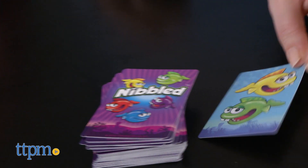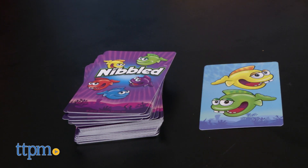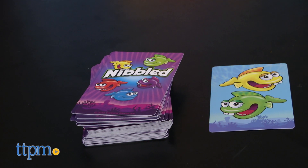On your turn, guess which color you think will be on your card. You can guess red, blue, yellow, green, or purple, and all colors are shown on the back of each card to help you remember your color choices.